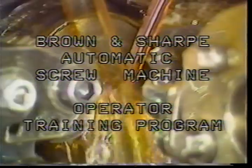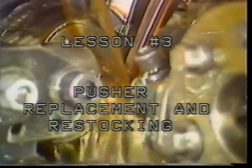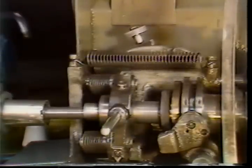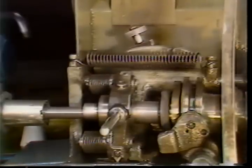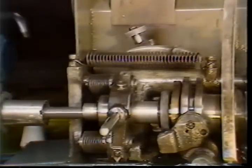Brown and Sharp automatic screw machine operator training program, lesson number three: pusher replacement and restocking. As an operator of the Brown and Sharp automatic screw machine, there will be times when you will need to remove, clean, and replace pusher assemblies. You will also be required to restock the machine. This television training tape will give you the information you will need to perform these tasks.